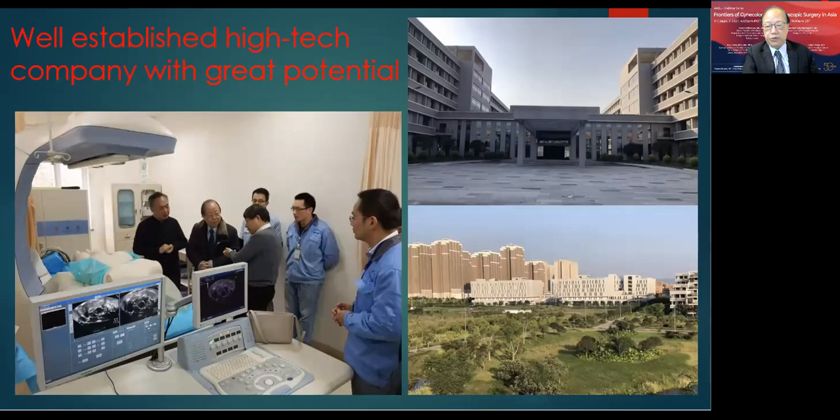I then visited many high-intensity focused ultrasound treatment centers in China, and also visited centers in Korea, Taiwan, and the United Kingdom to observe this new surgical approach in development.